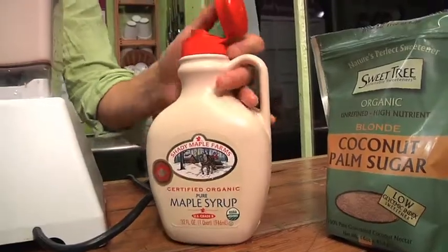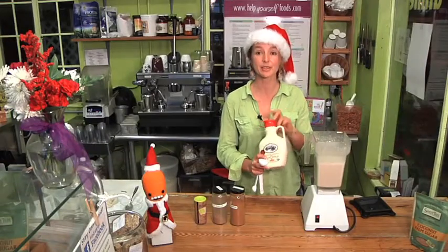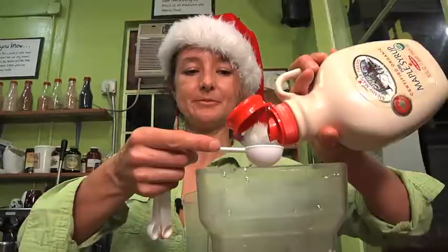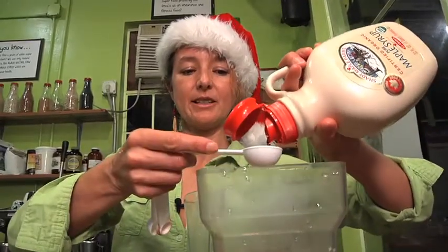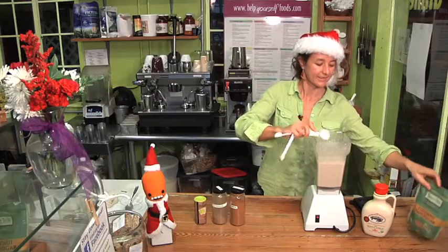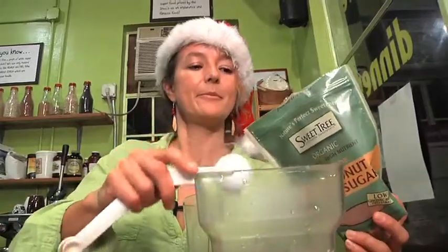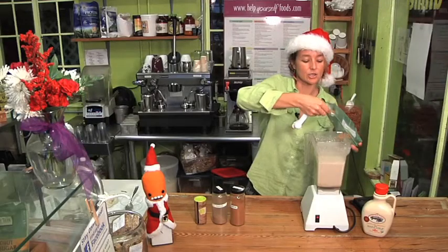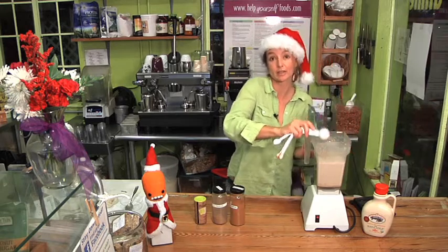And finally I'm going to add my sweeteners. So instead of traditional white sugar I'm using some maple syrup and I'm also using some palm sugar — two tablespoons of maple syrup. The palm sugar is a sweetener we've started using a lot in the restaurant; it comes from the coconut palm. If you don't have anything like this then you can just add an extra tablespoon of maple syrup or another sweetener of your choice.